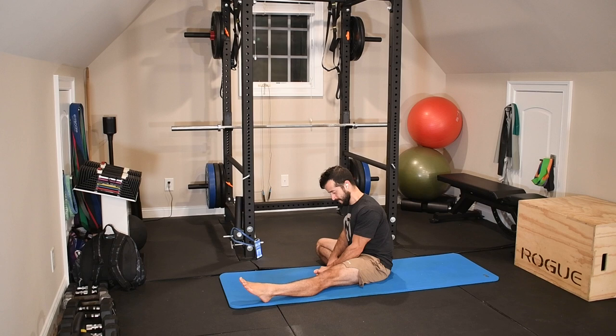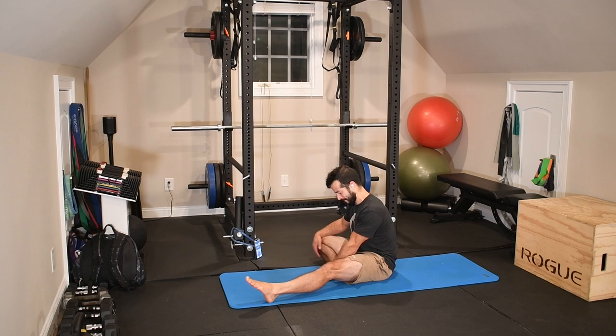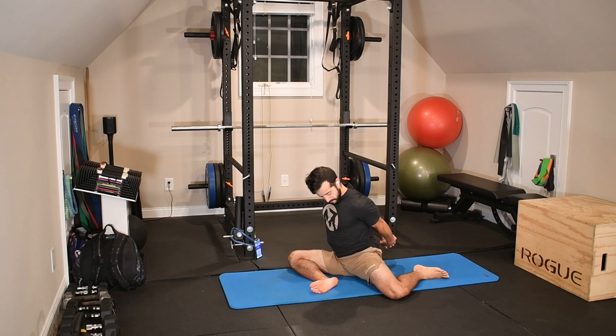Once again, we're going to do a few liftoffs to finish this one and then we'll move into the next position. Now we're going into a 90-90 sit — 90 degrees at the knee in front, 90 degrees at the knee in back — and we're interlacing the fingers back behind us.